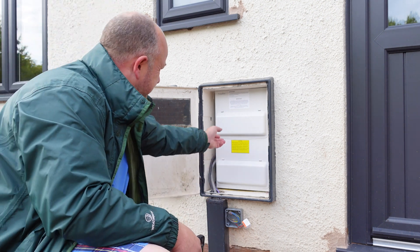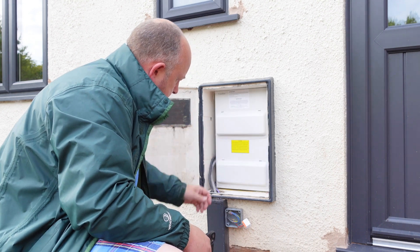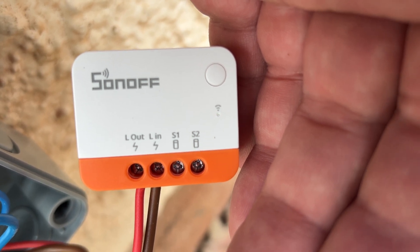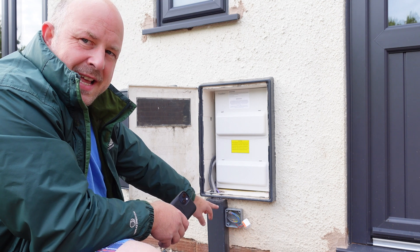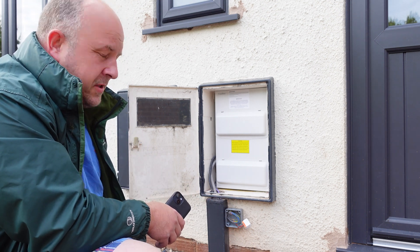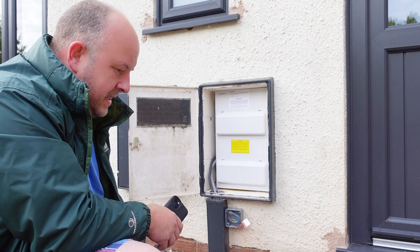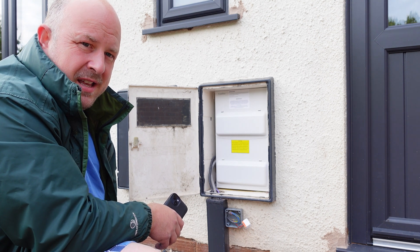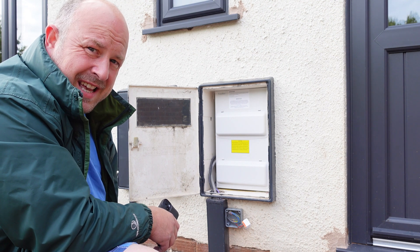That's all wired up, so now we can turn the power back on — hopefully nothing goes bang. It's going to be hard to see on camera, but there is a little green LED flickering on the Sonoff, so it has got power. Let's see if we can pair it in the app.